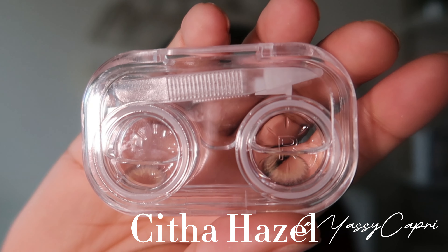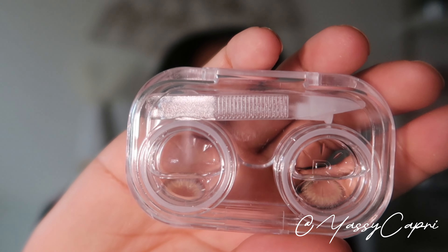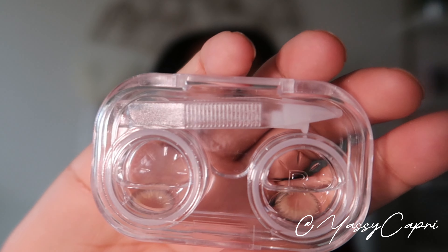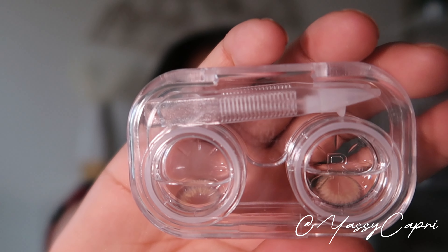This is the box my gray contacts came in. Now let's showcase the contacts — first up are the hazel contacts, they're called the Sith Hazel, I'm not sure if I'm pronouncing that right. This is the color and I'm gonna try this on for y'all.